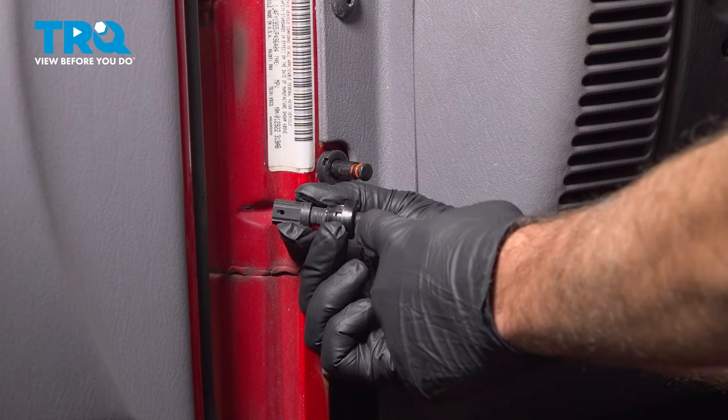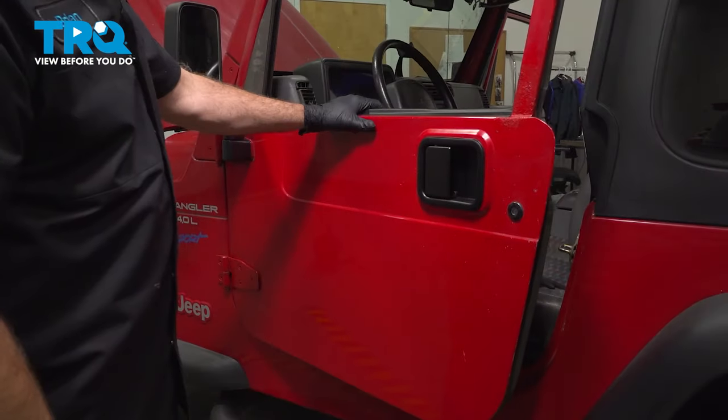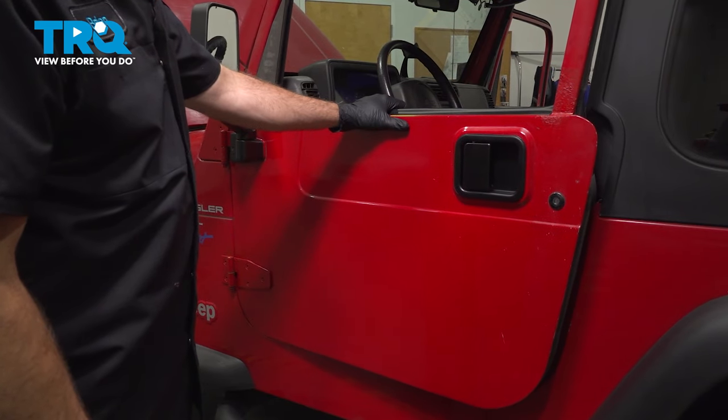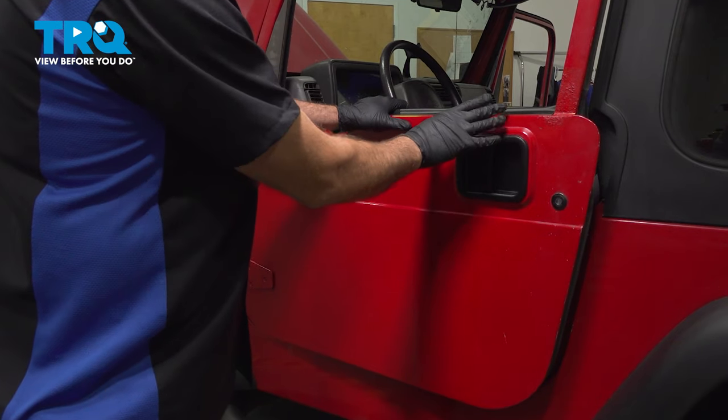So in the end, it should be at that depth. Let's go ahead and give that a shot. And as we start to close the door, we can feel that switch bottom out right there, and it gives us a good four inches or so before that door shuts.